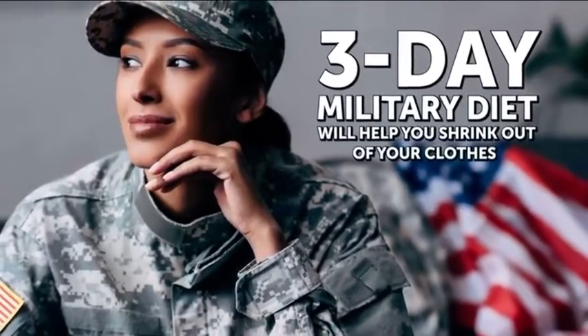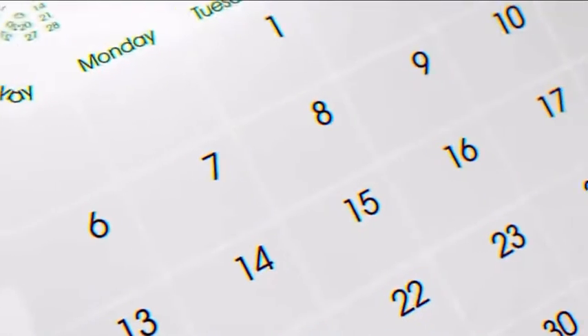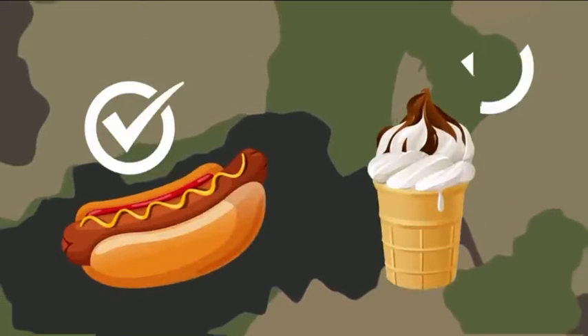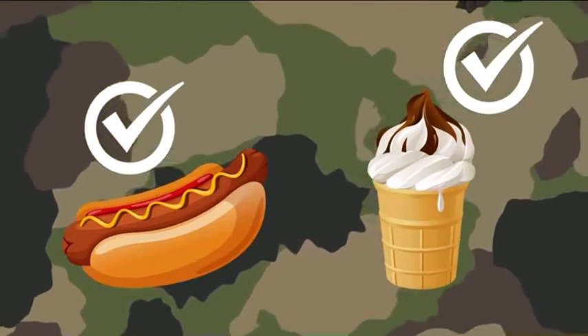The military diet is a short-term food plan that claims to help you lose up to 10 pounds in a week. What's even better, you get to eat hot dogs and ice cream! Let's get to it and see what this magical diet is all about!